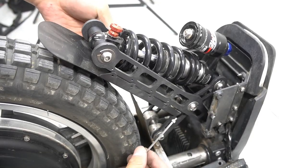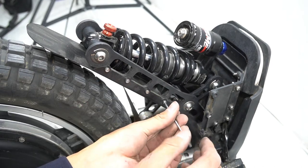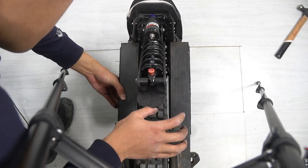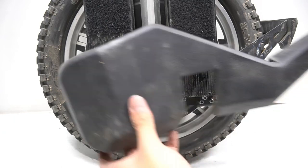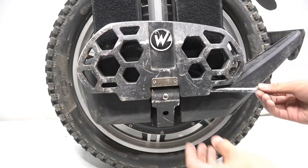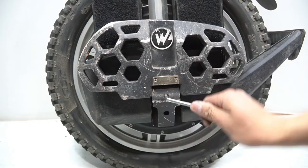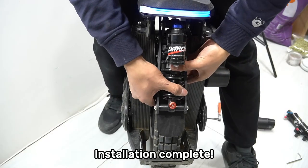Install the fender. Don't tighten the screws too tight. Now let's start assembling the wheel. Install the battery packs. Install the bottom protective bumper. Install the pedal. Install the power pad.